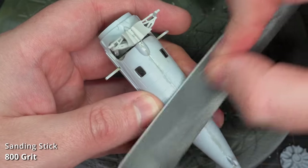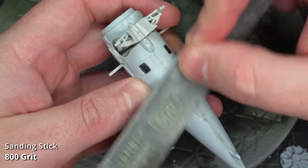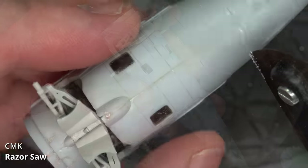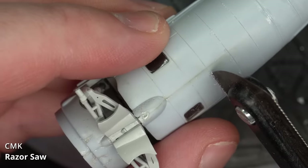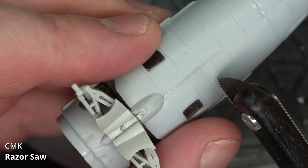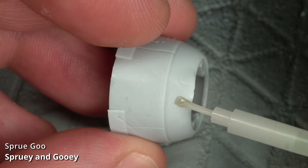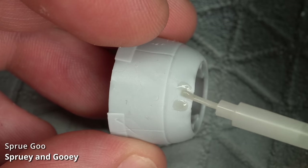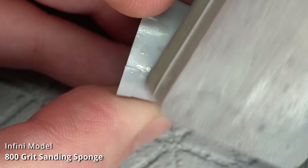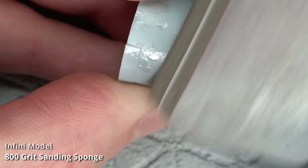The seams on the model were sanded with an 800 grit sanding stick. My biggest tip here is not to sand in one spot for too long, and try to sand with the curve of the model, otherwise you'll get flat spots. The panel lines accidentally removed while sanding were reinstated with a CMK razor saw. The engine cowling had some rough texture that made it look like it was chewed by a dog — this was fixed by filling the pits with sprue goo and sanding once dried for around 24 hours.